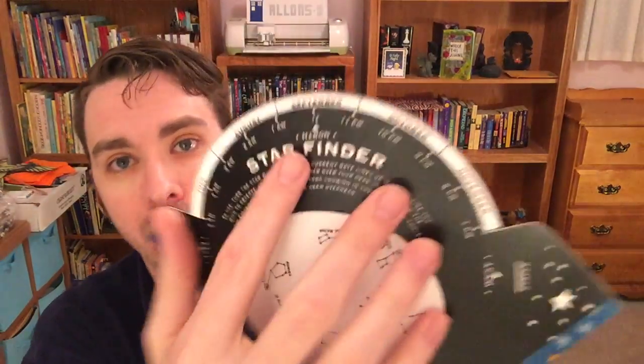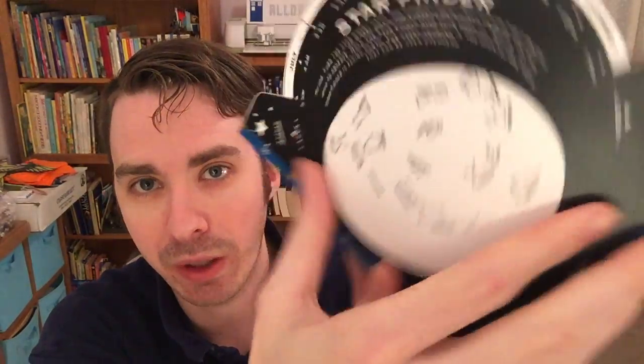Now one thing when using a planisphere that I can't really show with the overhead camera: when you use this, you have to hold it up over your head. If you hold it down towards the ground, you're actually going to be looking at the sky in reverse. So you'll see this side says east, that's west, and south. You're going to hold it up over your head and face the direction that the arrows are pointing. If you're facing north, face north and hold it over your head. This file is also originally for a file folder, but it's so much easier to do this in Cricut Design Space and then just cut it out.